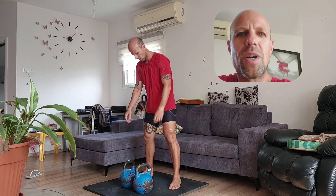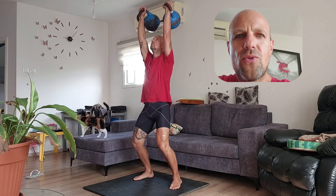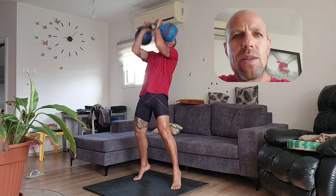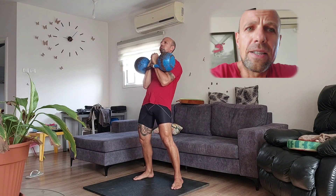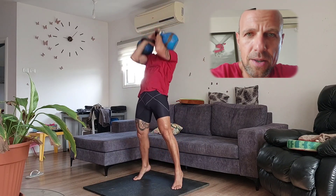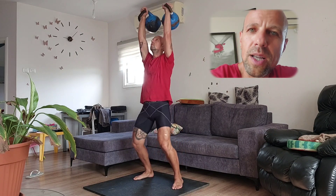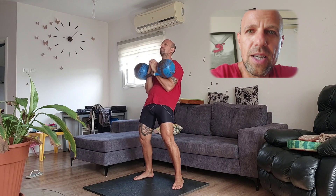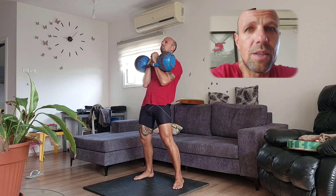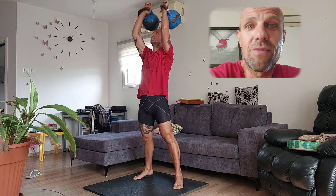Hello boys and girls, Josh Michael here. This is my deload week, week number four. I'm about to hit a 12-minute easy long cycle set with double twelves. This set is going to be no shoes, no belt, no chalk, nor wrist protectors — because there is a bit more to deload than just doing low volume and low intensity, on which I will expand later. Enjoy the ride.